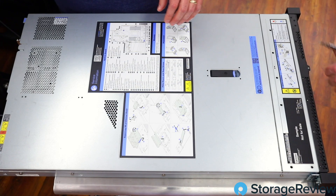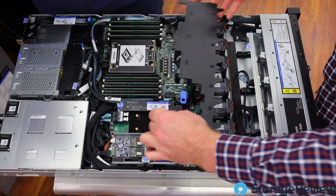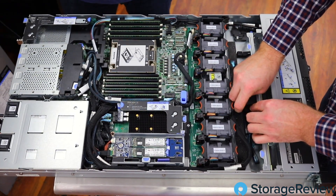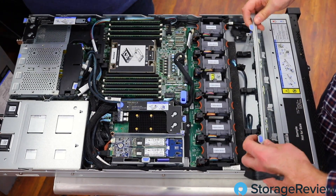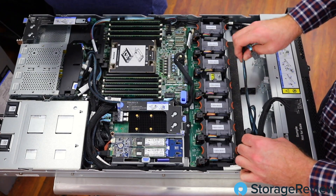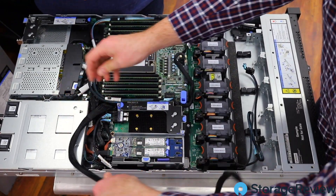That'll get us going. While Kevin pulls that out, we'll get the lid off and pull the covers off to get access to all these goodies. Kevin will start to decable this thing to make room for our new backplane. Just like that, there goes our 8 SATA SAS, and we will be replacing that with our 10 AnyBay, which we're mostly interested in for the NVMe.